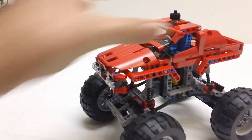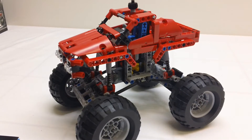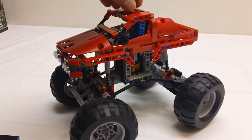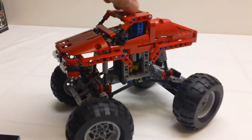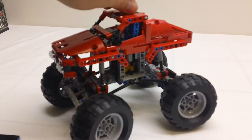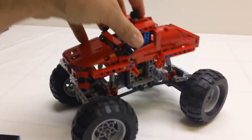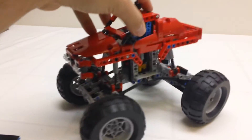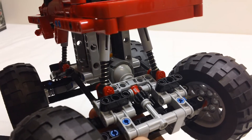Functionality-wise, it does two things. It has four-wheel steering from the Hand of God steering at the top, so it's a lot like that rock crawler from last summer. And the other thing it has is suspension — it's got a very similar suspension as the rock crawler, with ball joints for the suspension.